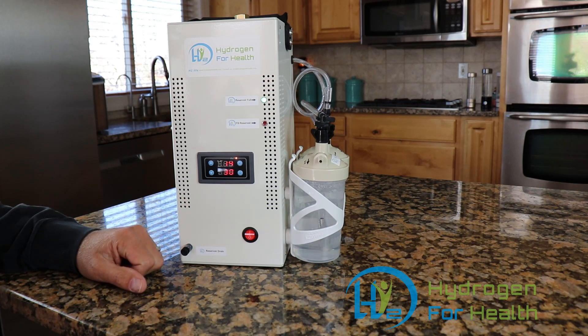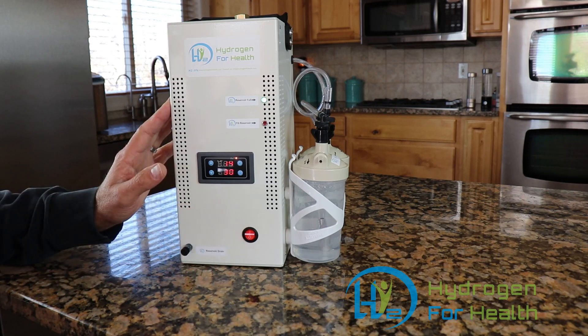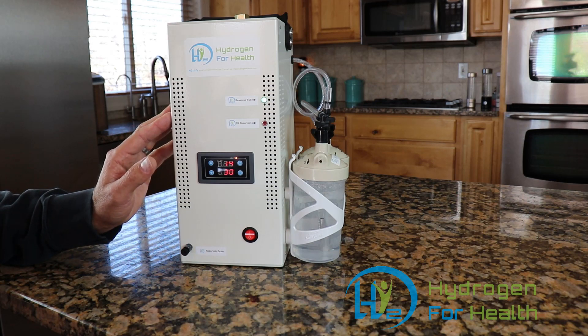The H2 Life Brown's gas machine works with 120 and 220 volts AC power. It is equipped with the most reliable 12-volt power supply in the world, the Meanwell LRS 150. It has a master shutoff switch and fans that will continue to run and cool the machine even when the manual switch is shut off.